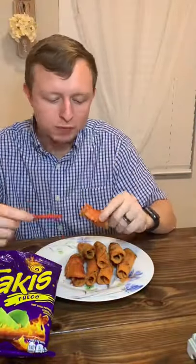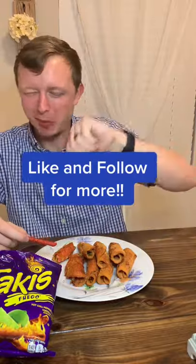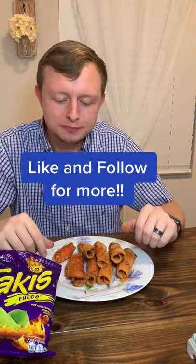They come out looking really similar to the original, but honestly this one's a yucky, guys — it didn't taste as good as takis at all. Definitely just buy the regular ones. Like and follow!